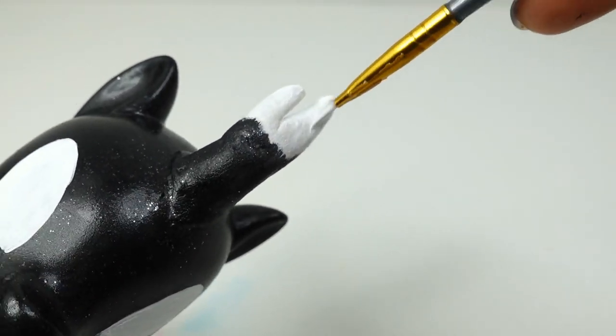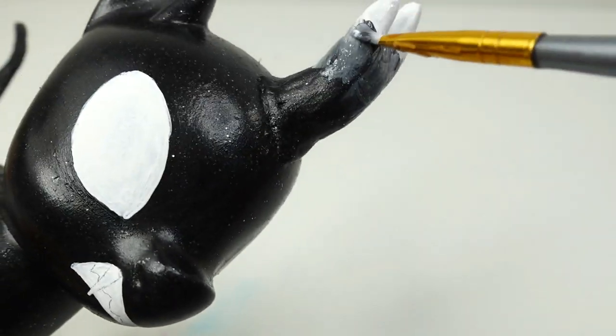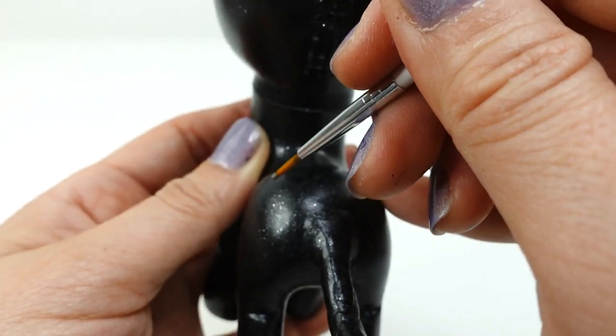For the horn, we're going to paint the top part white and then blend it downwards towards the bottom so there's a gray gradient. With gray, we're going to paint a patch along Autumn Blaze's back.